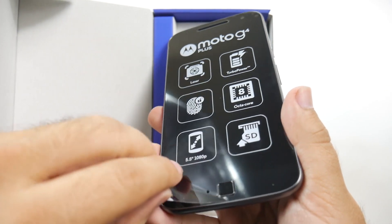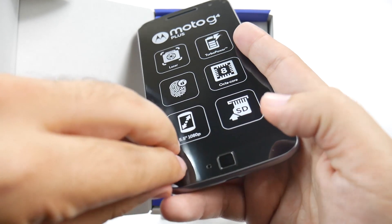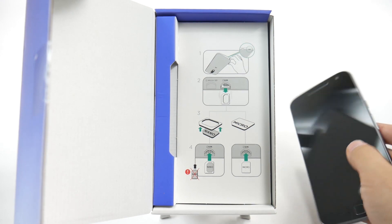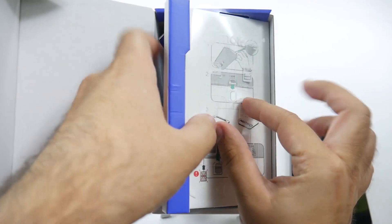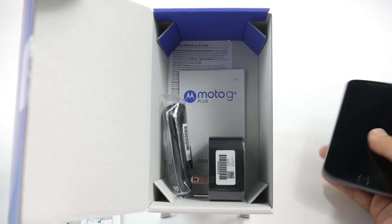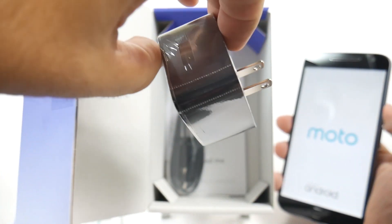And let's just take this off. There you go. Perfect. Let's start that one up. And here we see the manuals, as well as the USB cable and the power brick.